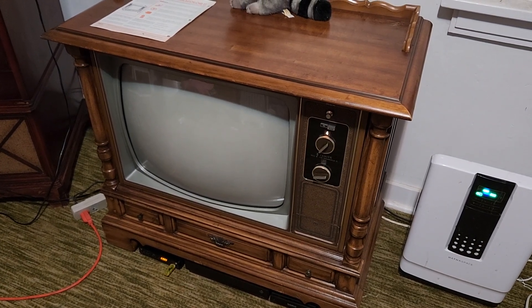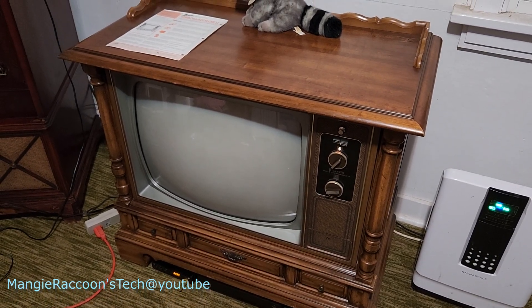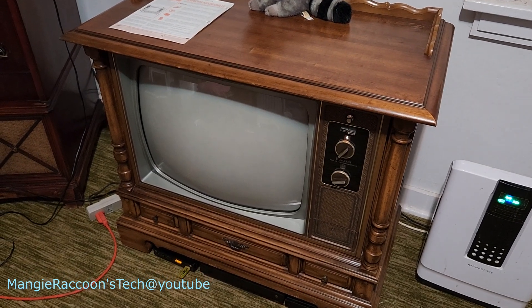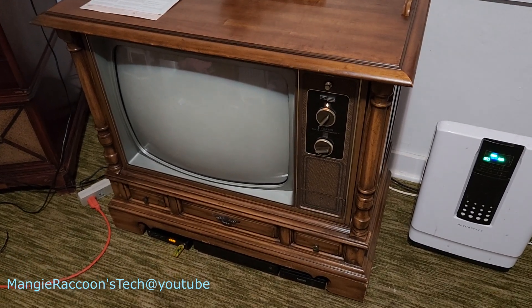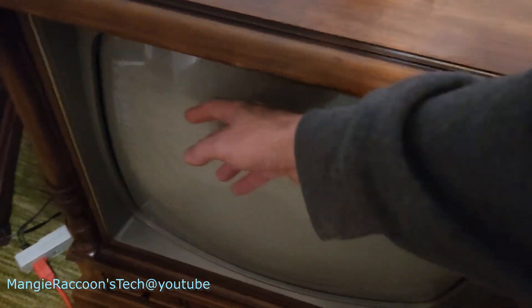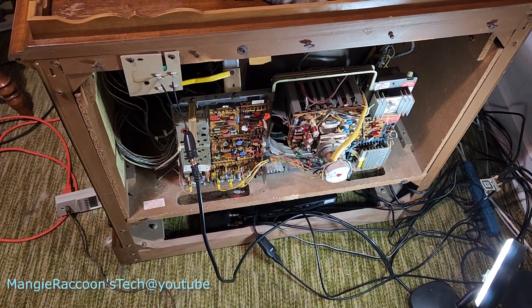It looks like it was a day and a half, maybe two days. When did I put the cover on? I think I put it on yesterday. I left the back cover off a little longer than I should have. I think I lost high voltage and then it faded away. I'm going to verify what I think it is — that the high voltage is gone.